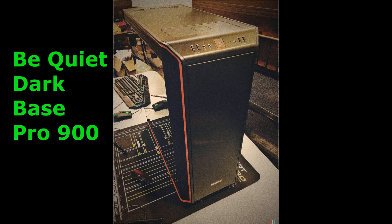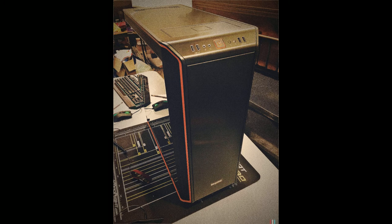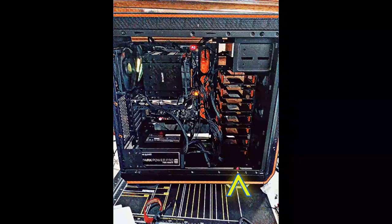For the case, I went with a Be Quiet Dark Base Pro 900. It seemed like it had a lot of airflow and the drive cages were logical, and cable management was straightforward. That case actually did arrive damaged — the frame that the case sits on had two plastic pieces break off during shipping. I remedied it with the end of a toothbrush, which is totally bizarre. You pay for a really expensive case and then mod it with a toothbrush.